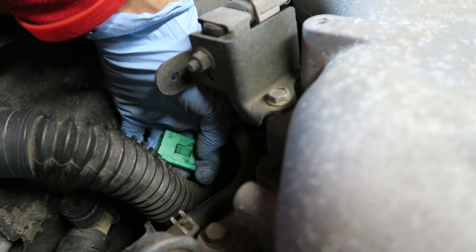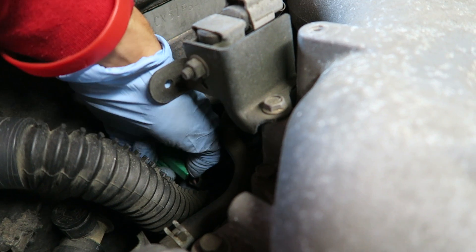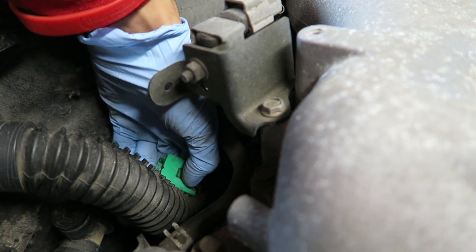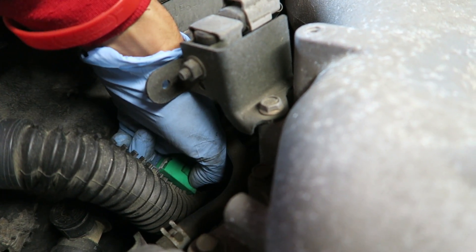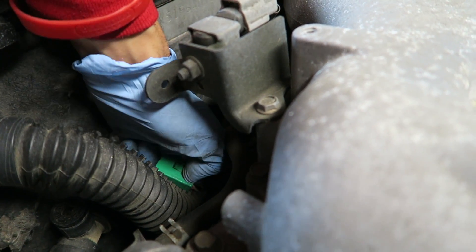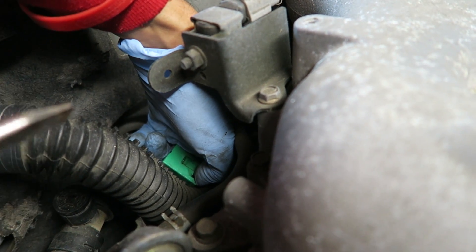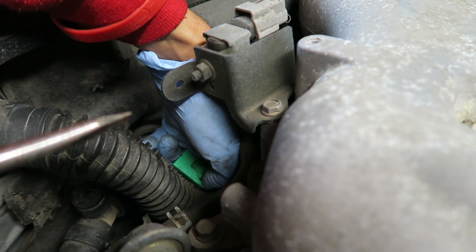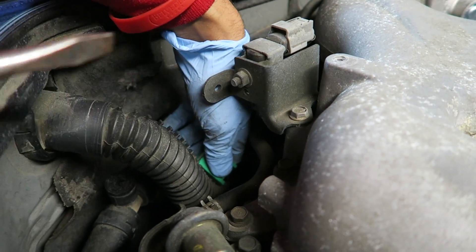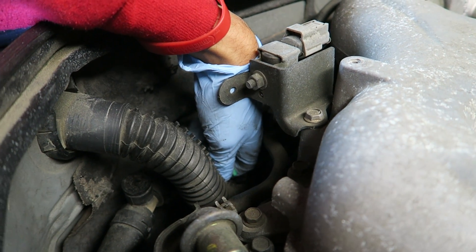As you can see on the connector, you have to push this tab in and once you push it in, it will release it from the sensor. You push that tab all the way in until you hear it click. While you're doing that, you can also use a flathead to pry the connector off. Then you go ahead and remove that sensor with a 10mm socket or wrench.